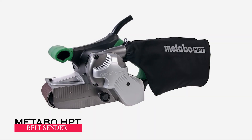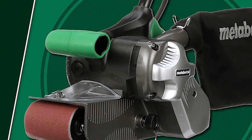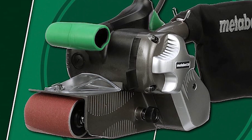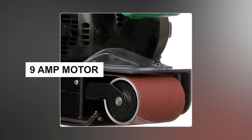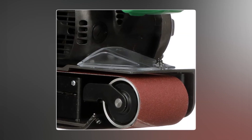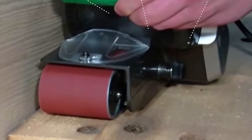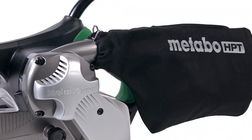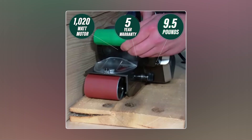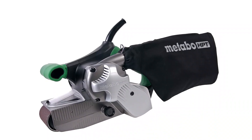The Metabo HPT SB8V2 belt sander comes with everything you need, including the sander, a sanding belt, and a dust bag. It's got a powerful 9 amp motor, a variable speed control for different tasks, and a clear front cover for better visibility when sanding close to surfaces. The dust collection bag is on the left side, making it great for corners and keeping your workspace tidy. Plus, it's backed by a five-year warranty and its flat design allows for quick and even sanding.